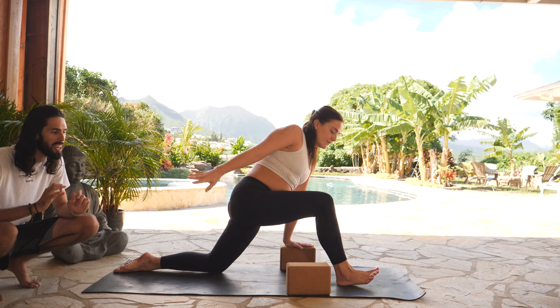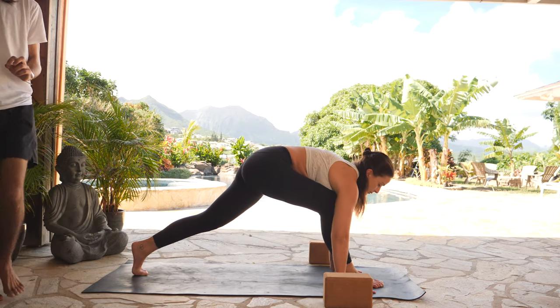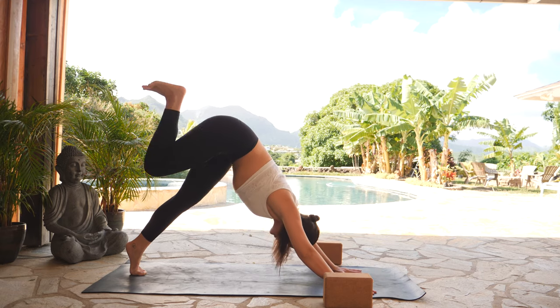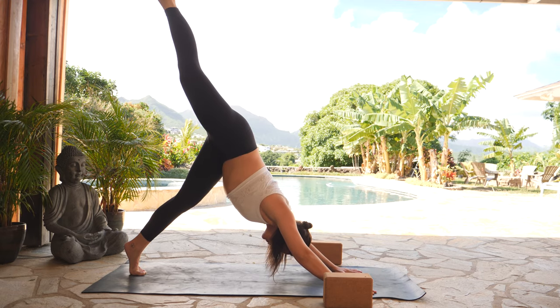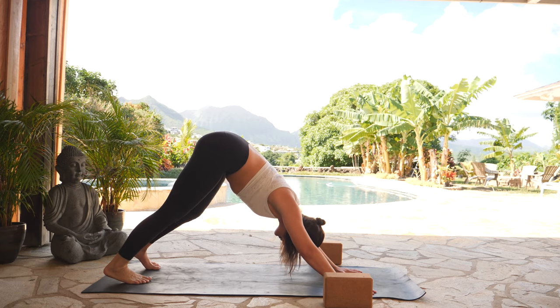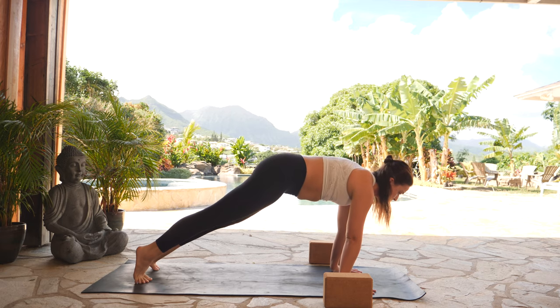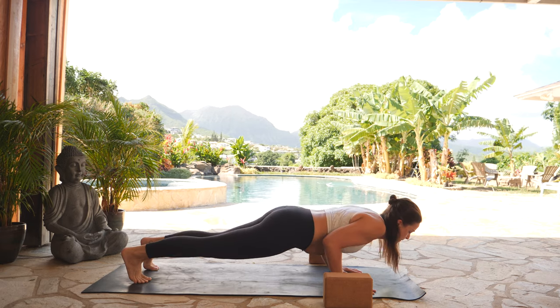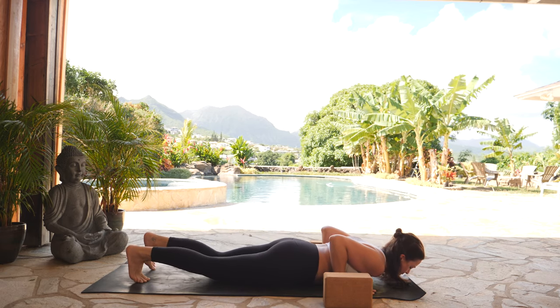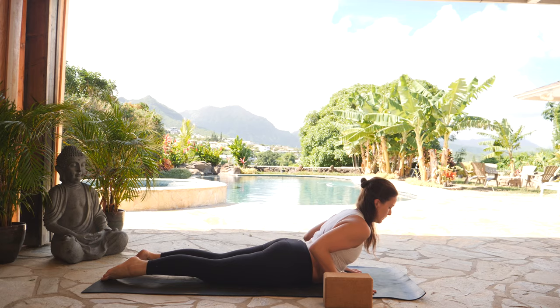Exhale, low lunge — crawl your hands forward. You're welcome to remove your blocks from your mat space. Press into your hands. Inhale, three-legged down dog — right leg high behind you. Exhale, downward facing dog, this time flowing through. Inhale, high plank — shift forward, stack your shoulders over your ribs. Exhale, lower all the way down to your stomach. Inhale, cobra pose — flip to the top of your feet, lift your heart.